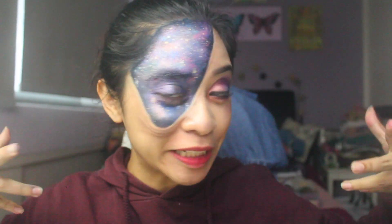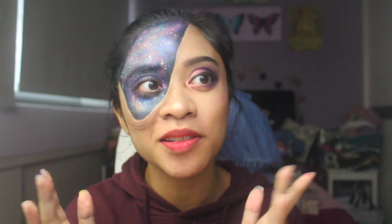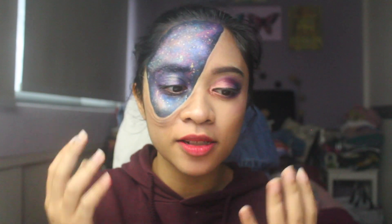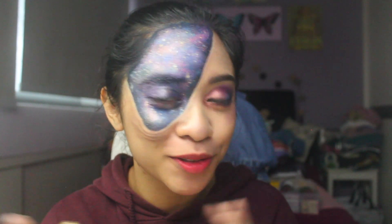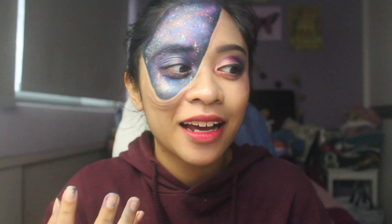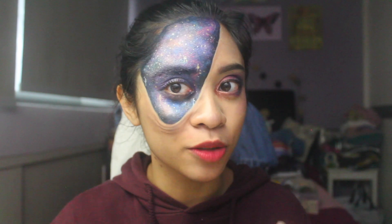Hey guys, so yeah, this is the final look. I'm very happy with it, especially this. Okay, I'm not exactly 100% happy, but this is my first time trying a mix of colours on my eye. And this part — it's not as fantastic as I want it to be, but it's still pretty good. I hope you guys actually understood the tutorial. It's pretty simple and the outcome is always amazing. I've done this many times and no matter what kind of style you do, it just comes out beautiful, like, no matter what.